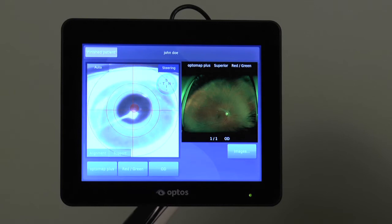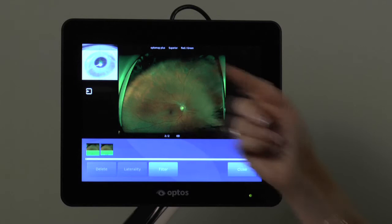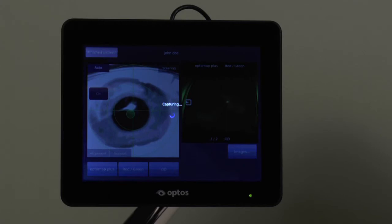Notice how, in these examples of superiorly steered images, the central pole is now lower and we are able to see considerably more of the superior retina. Auto-capture may be enabled by selecting the auto button and choosing on, which will result in the device automatically capturing an image when the patient is aligned and the target turns green.